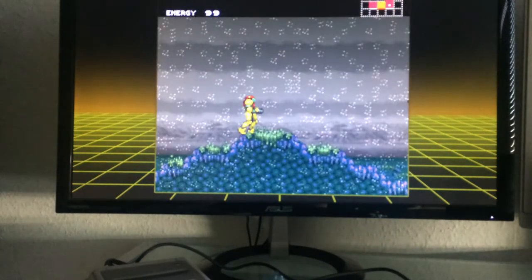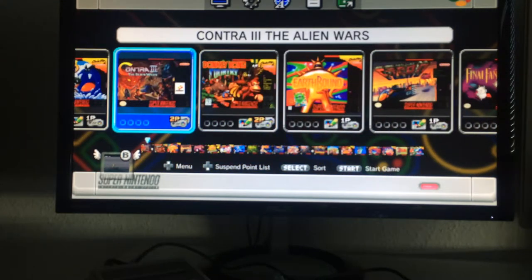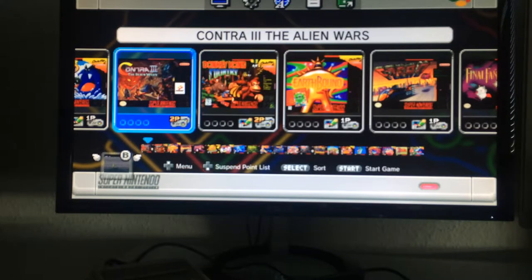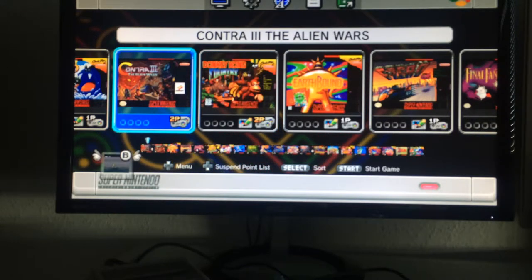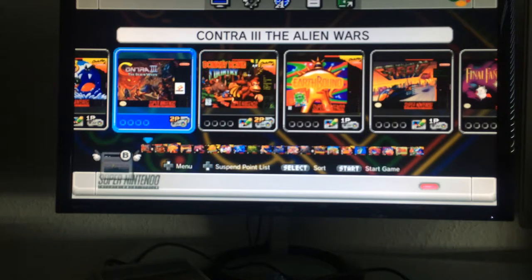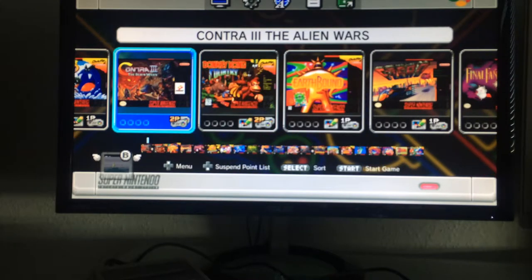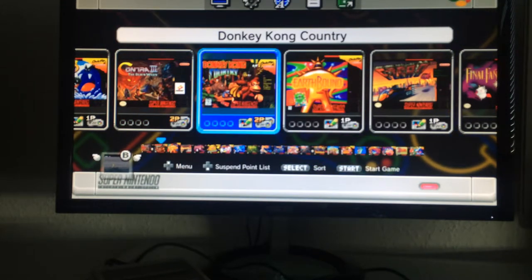Now let's go back to the menu and discuss all 21 games. Starting from the left: Contra 3 Alien Wars — the US version. In Europe it was called Probotector and featured robots instead of humans. I played it with my brother; it's one of the best two-player games on here. You should definitely play it with a friend — it's a hell of a shooter.